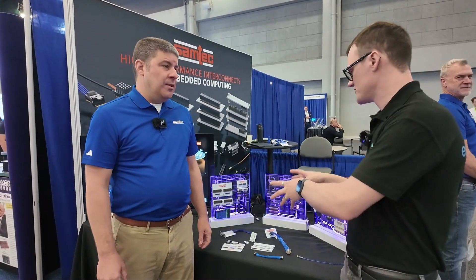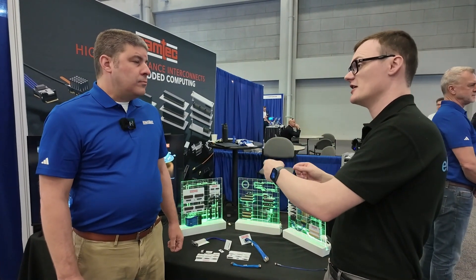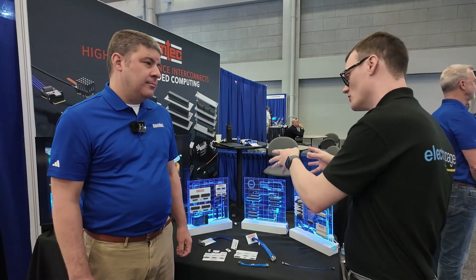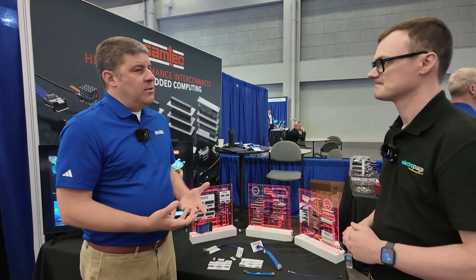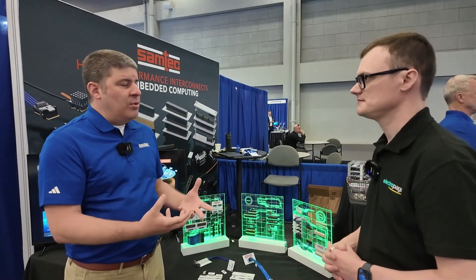My question is: if these are standards, that means there are plenty of other companies who also produce this kind of form factor. So what is it that Samtech is doing that makes your standard version better? One of the things we try to do to differentiate ourselves within the interconnect industry is, first of all, our solution service — working with the customer, understanding what their needs are, and then proposing the right solution.